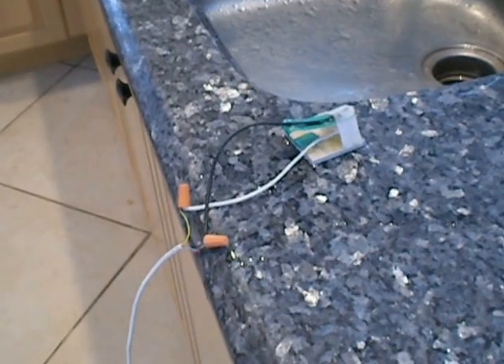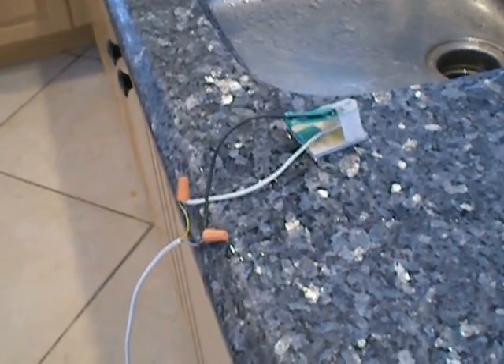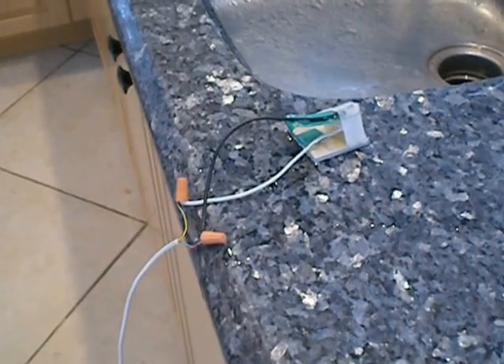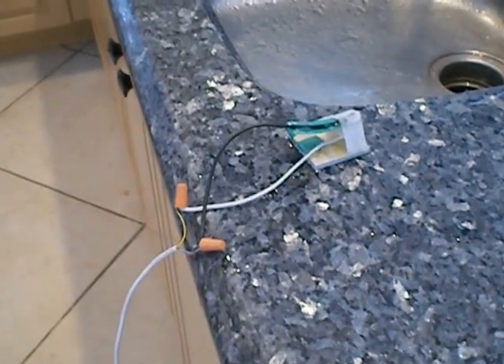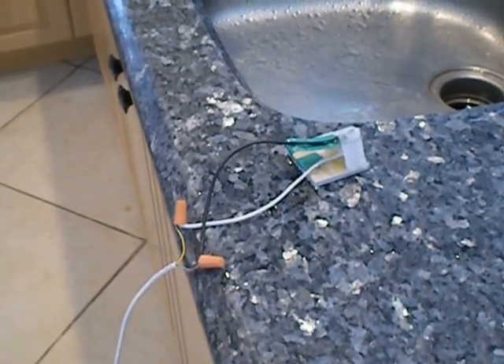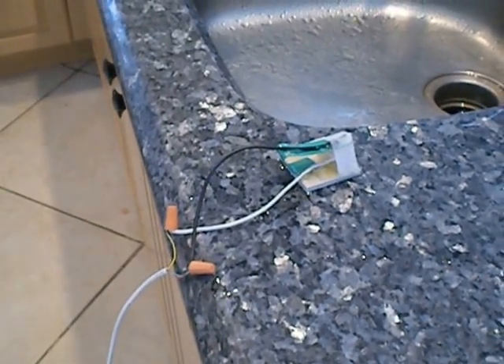When the leak is detected, all you have to do is take those two wire nuts off — it's all low voltage, 24 volts — wire the two wires together, and now you've got your water back on. Then replace the switch.